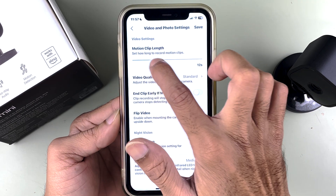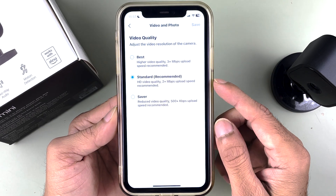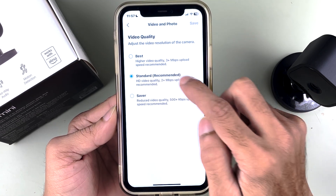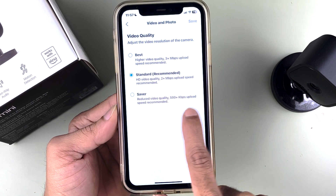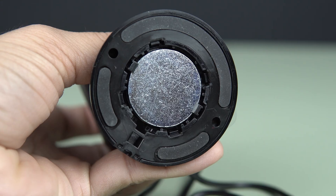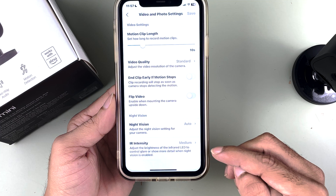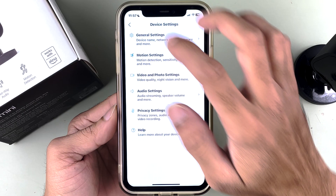In video and photo settings, you can choose the motion clip length — currently 10 seconds, with a maximum of 30 seconds. For video quality, you can choose Best, Standard, or Saver: Best requires 3+ Mbps, Standard requires 2+ Mbps, and Saver requires 500+ Kbps. If you mount the camera upside down, you can flip the video using that option. There's also night vision IR intensity control and additional audio and privacy settings.